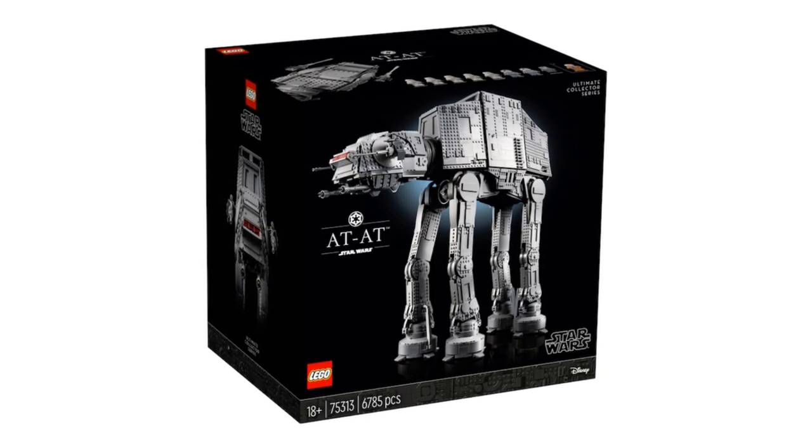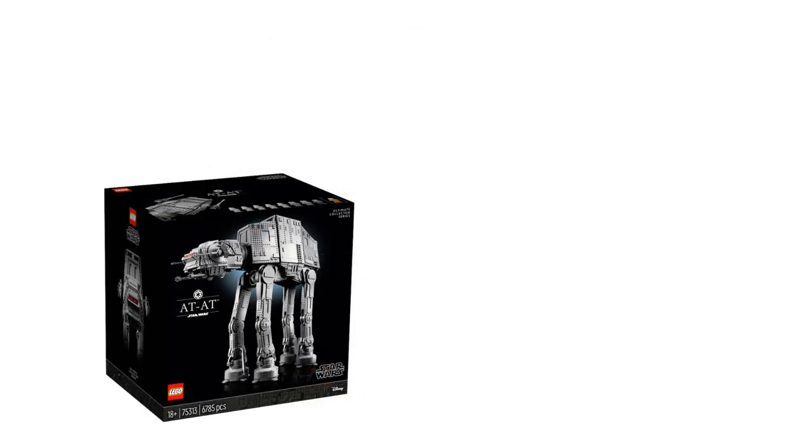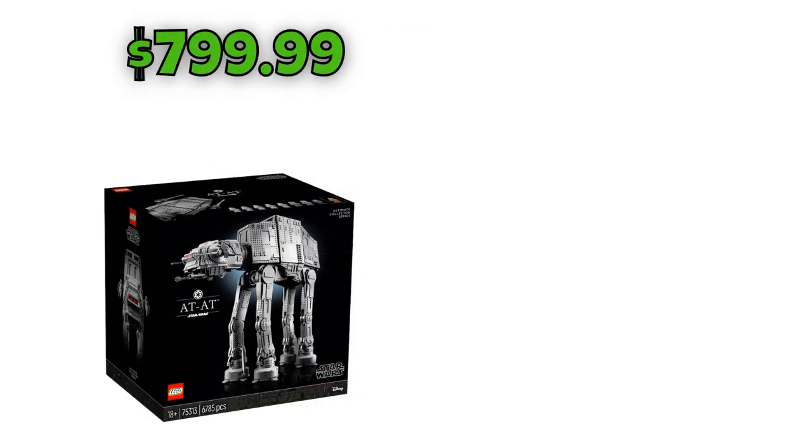Right now let's take a look at the set price for the Ultimate Collector Series AT-AT — it's going to cost $799.99. I think the set is actually quite overpriced for 6,785 pieces, even though I love the minifigure selection and all of the details and awesome features, like the interior. That just doesn't really cut it for me — I love the set and I'm definitely going to get it, but not on release date.